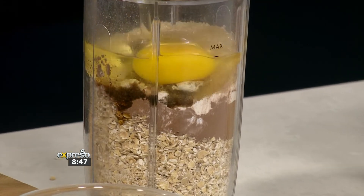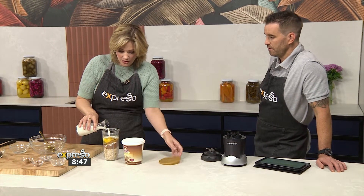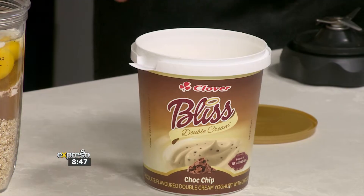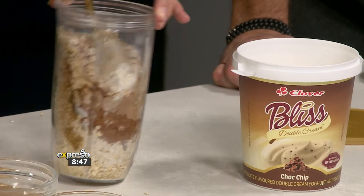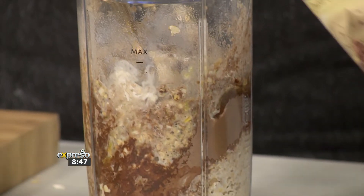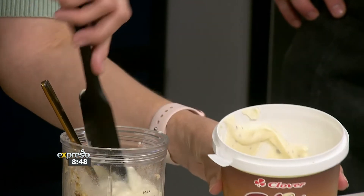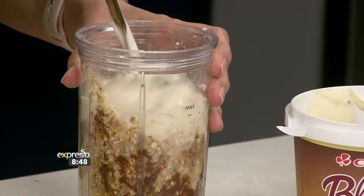What's going to keep this all together are my eggs, so two eggs go in there, and some milk. Then add about half a cup of the Clover Bliss — it's getting quite full! I'm just going to stir it in to start; there's some space for our Clover Bliss. This is what's going to soften everything. I'm actually really excited about this — now I'm understanding why this might have become viral.